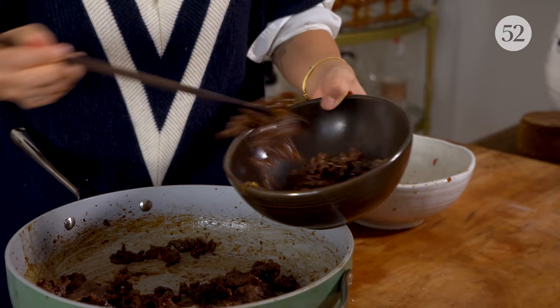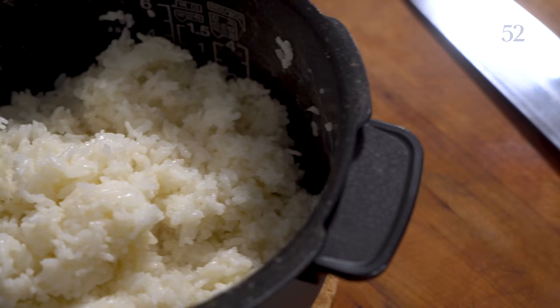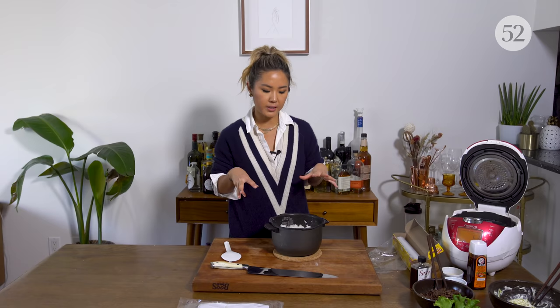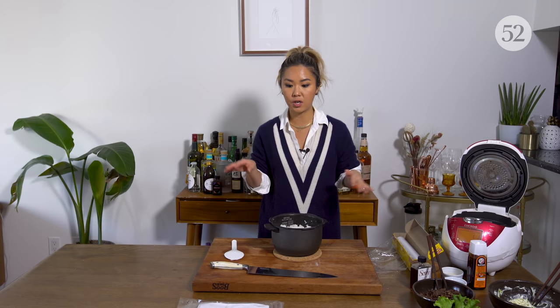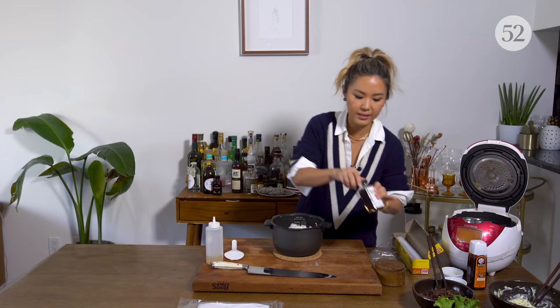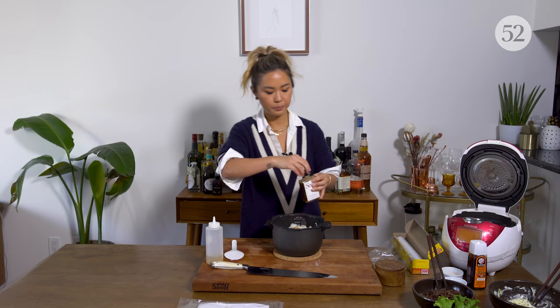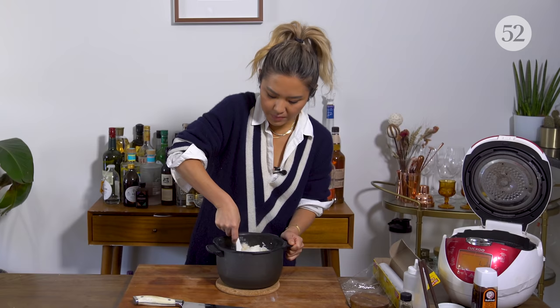So our last piece of prep is the rice. I have cooked short grain rice here — this is the rice you want to use because it's kind of sticky and you need that for this. It's the same rice as sushi rolls or kimbap, and it has a really nice texture and works perfectly. Seasoning with some salt, sesame oil, and a little bit of rice vinegar. Just make sure all your kernels are coated.